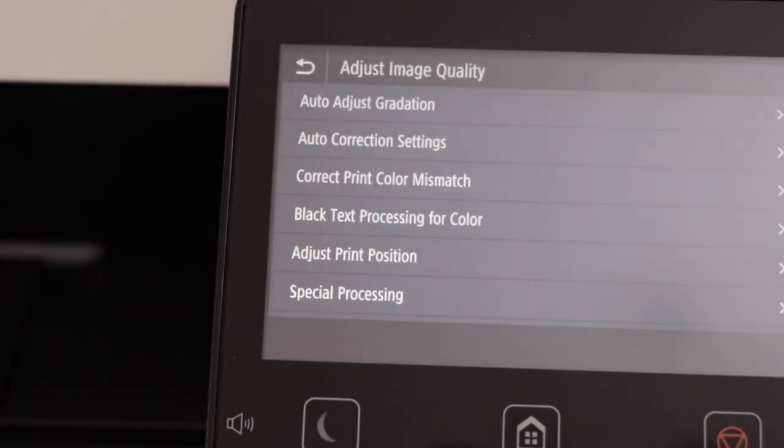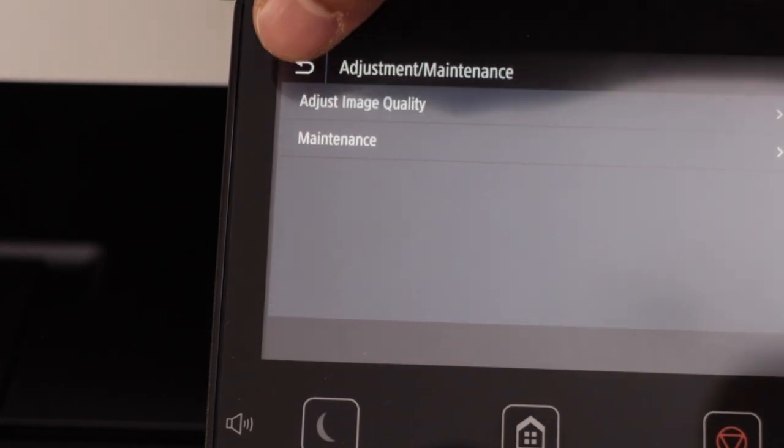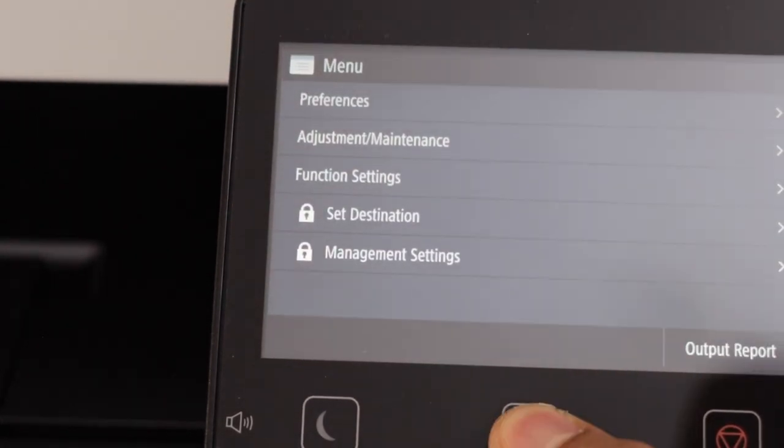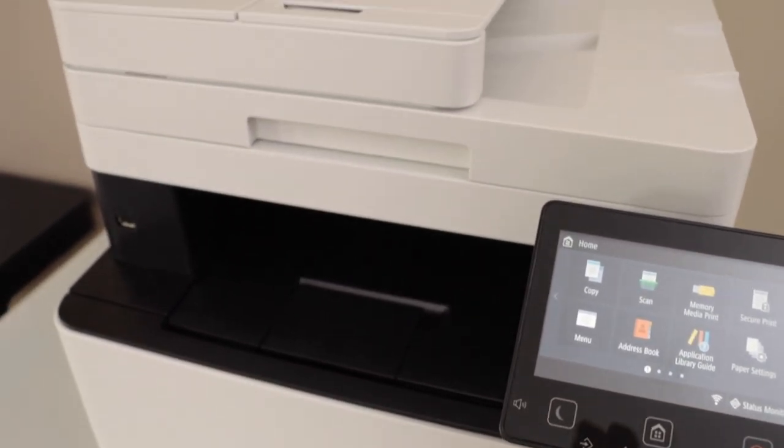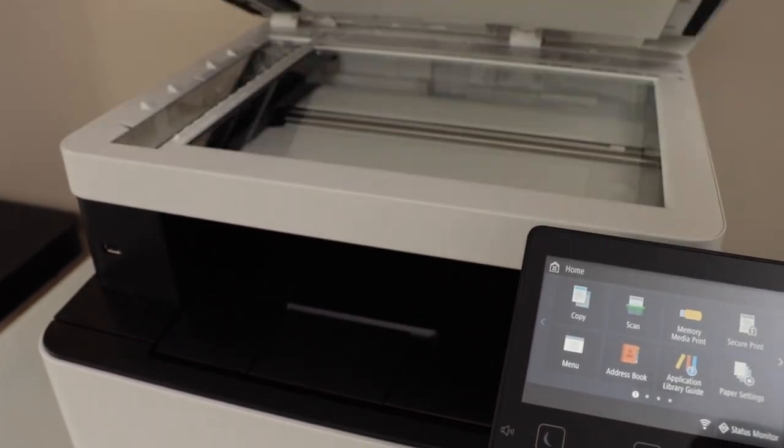That is done. Now we can go back to the home screen. Next time we print, it will definitely print in the correct color. So open the lid.